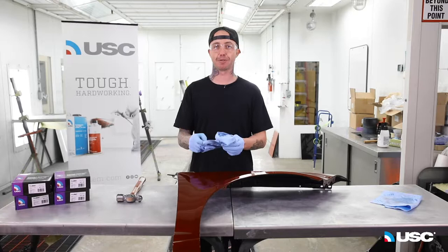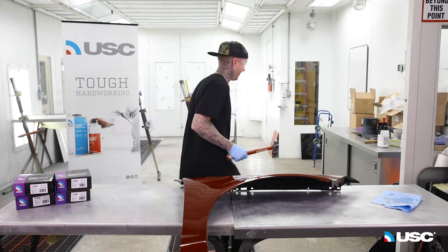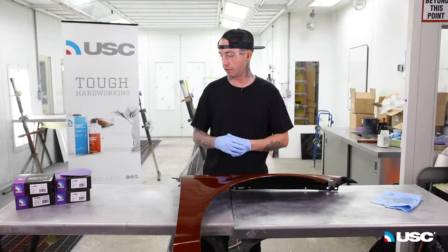This is a perfectly good fender and we have to make a dent, so we're going to go ahead and smash a dent. That works. Now that we have our impact area — our dent — we're going to go ahead and start roughing it in.